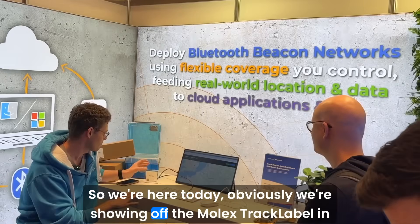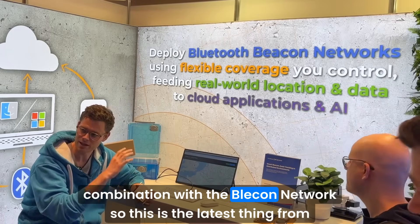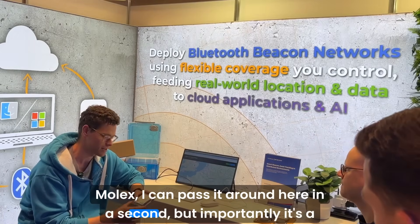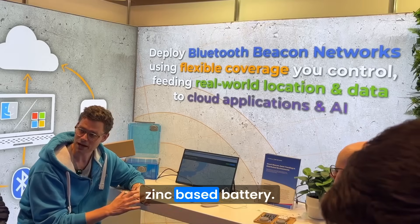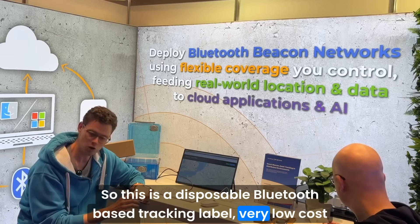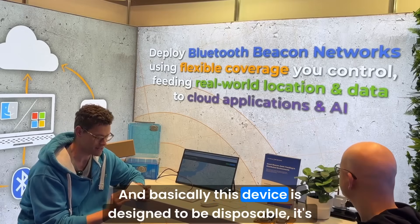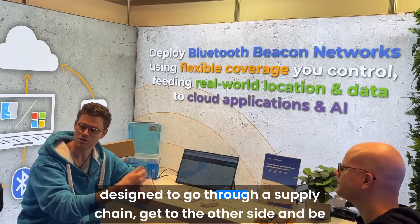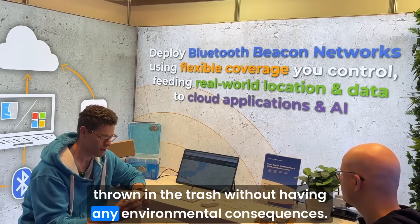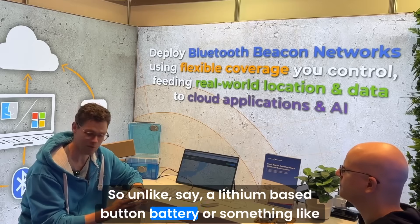We're here today showing off the Molex truck label in combination with the Bleakin Network. This is the latest thing from Molex — it's a zinc-based battery. So this is a disposable Bluetooth-based tracking label with a very low-cost, transmit-only Bluetooth chip inside. This device is designed to be disposable — to go through a supply chain, get to the other side, and be thrown in the trash without any environmental consequences, unlike a lithium-based button battery.